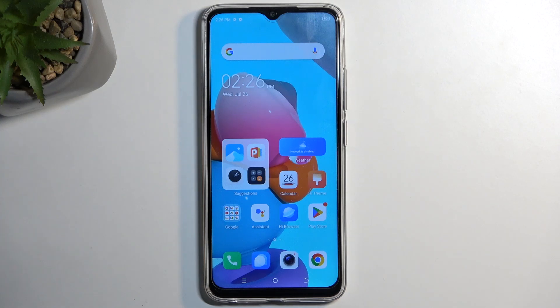Welcome, and for me it's a Tecno Spark Go, and today I'll show you how you can enable your power saving mode on this phone.